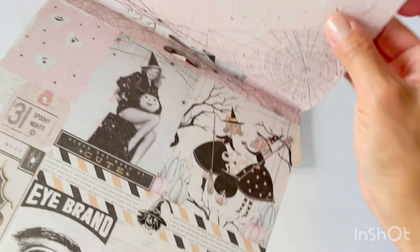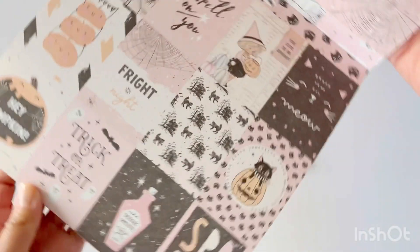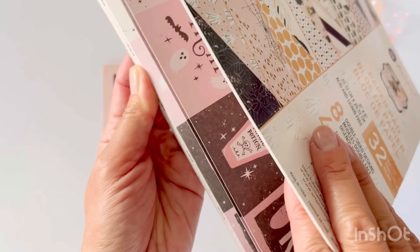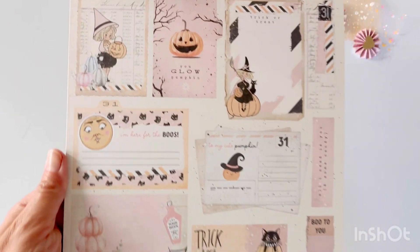The other dies I used in my project are the Halloween Words Number Two die set, which came out either last year or the year before. There are six sentiments: scary, horror, spells, midnight, howl, and scream.